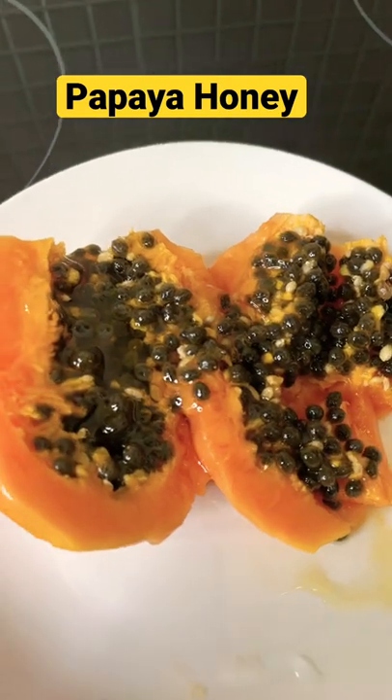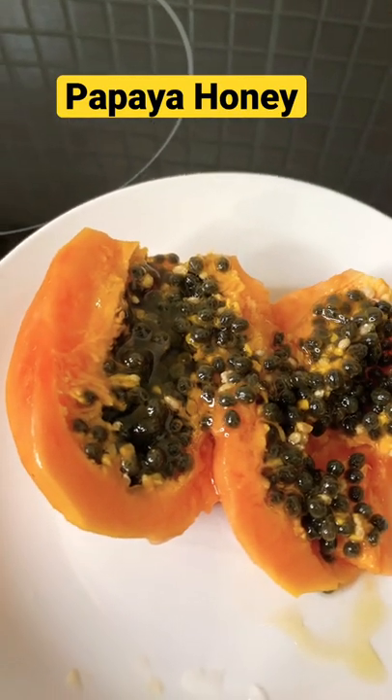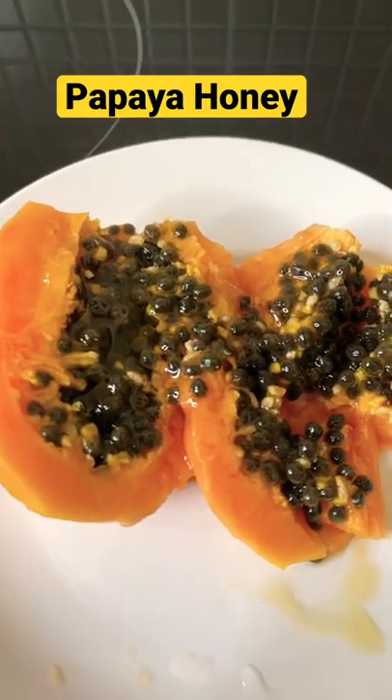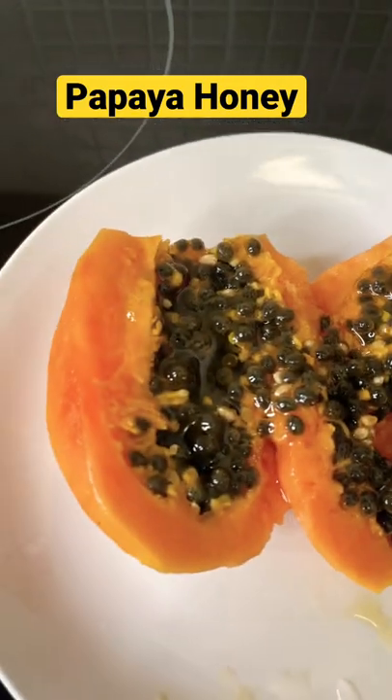Stay tuned for more tips and more ideas from Chef Ricardo. Papaya seed and papaya — you can also make it into a drink, but eat the seed and the meat together before you go to bed. Very very good for you, a lot of benefits. Stay tuned for more tips, bye.